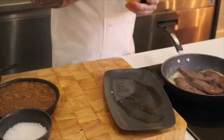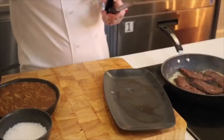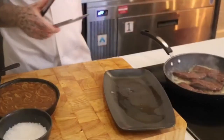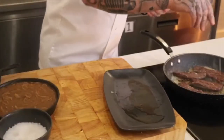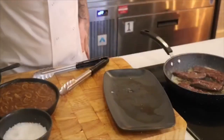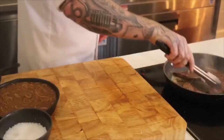To stop the butter burning, just drizzle a little bit of oil in there. Now be careful because the liver does spit sometimes. Don't forget to season the liver with salt and pepper.